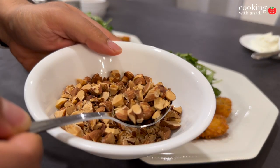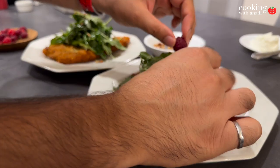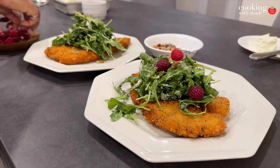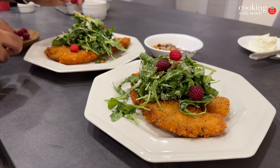First and foremost, top it off with whatever you want. I'm doing a really quick and easy arugula, raspberry, and goat cheese salad. I'm going to be uploading a full video showcasing that in my next upload.